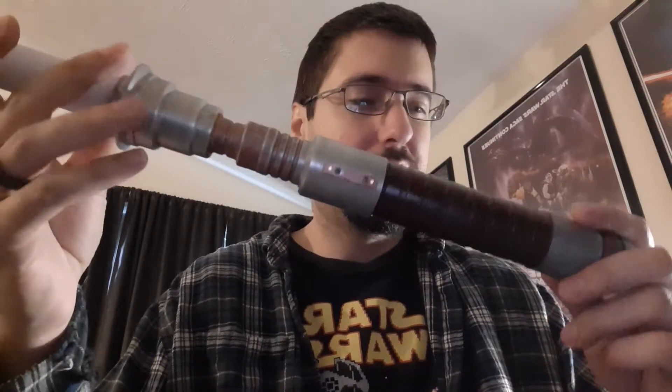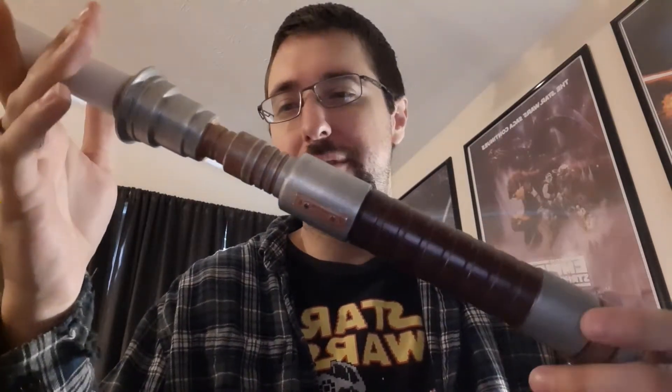Hey Saber fans, got another Saber for you today. This is a Star Harbor Custom Saber's Zeffo, modeled after Cal Kestis from Jedi Fallen Order. It's modeled after his Padawan hilt, which you see in some of the cutscenes.